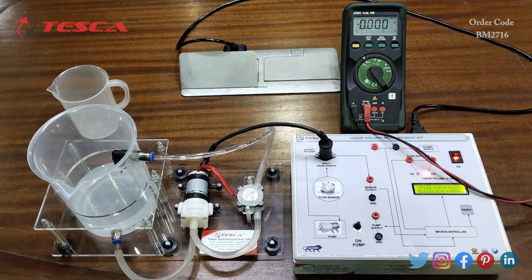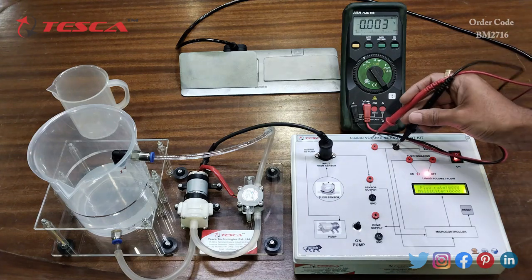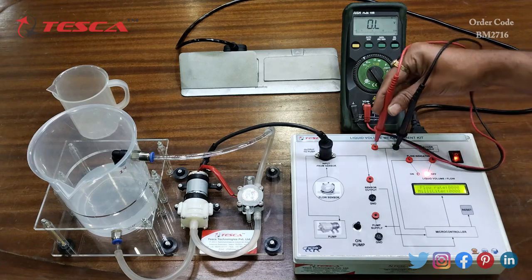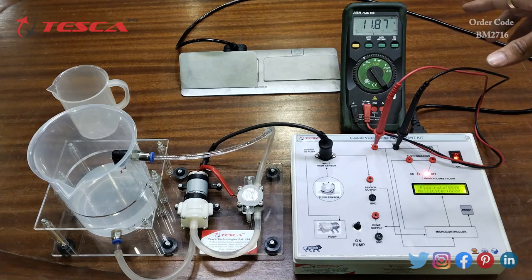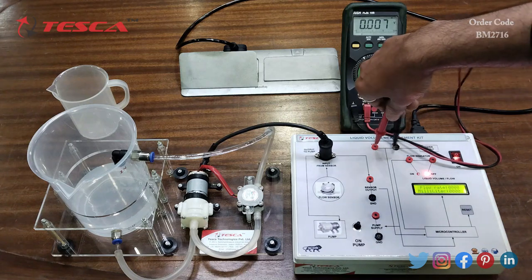We can also measure the power supply using a multimeter. Connect the ground probe to the ground port and the positive probe to the 12-volt port. On the multimeter we can see that we are getting approximately 12 volts DC.